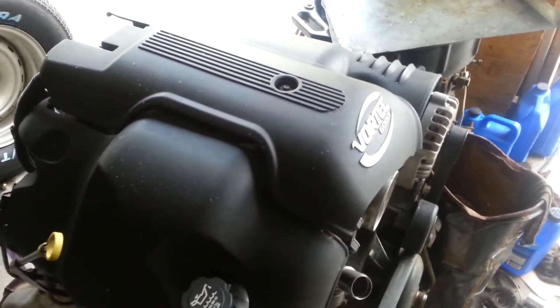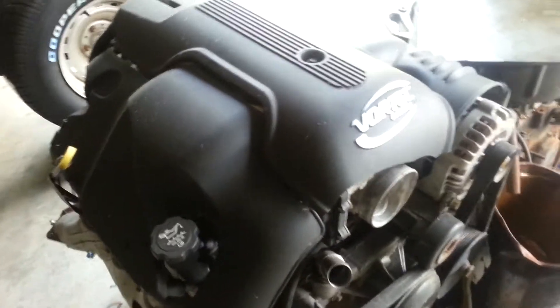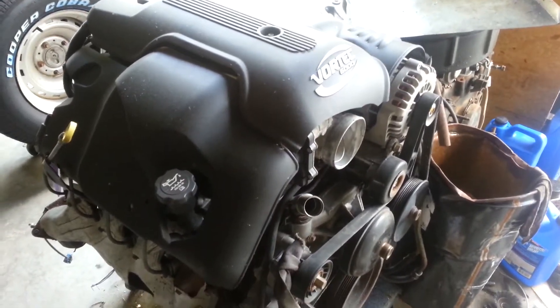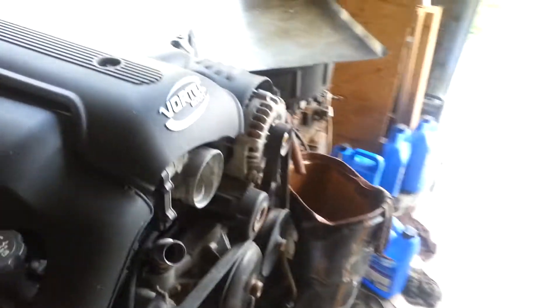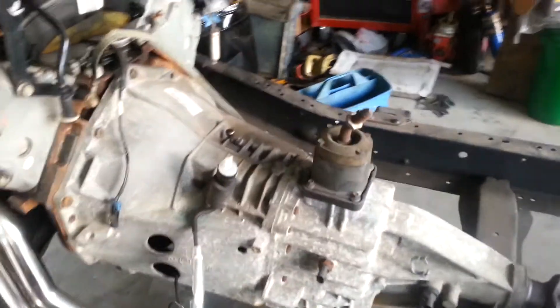This is the LQ9, which is a high compression six liter. I'm going to take this motor and put a 585/230 cam in it, and use the LS springs like we did on the LQ4. We can make a little bit more power with this motor, and it's going to be the motor that goes in this truck. To recap: this will be the LQ9 high compression with a cam, and a Muncie five speed out of a 2006 Silverado.